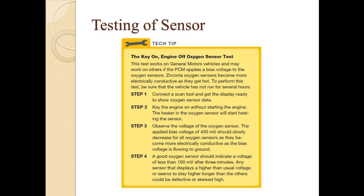In step one, connect a scan tool or a digital multimeter to display oxygen sensor data. In step two, key the engine on without starting it — the heater in the oxygen sensor will begin heating the sensor. In step three, observe the oxygen sensor voltage. The applied bias voltage of 450 millivolts should slowly decrease for all oxygen sensors as they become more electrically conductive and the bias voltage flows to ground.